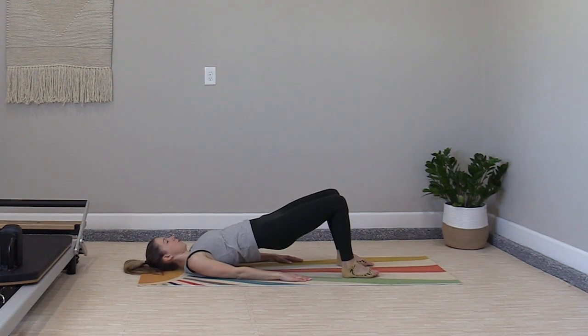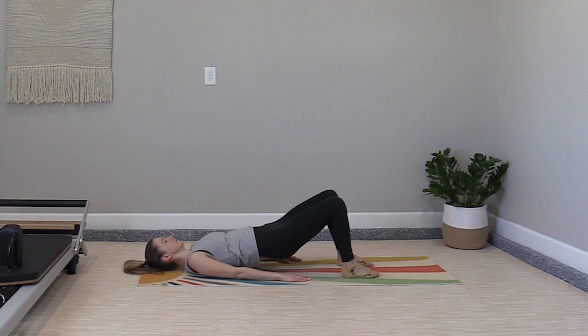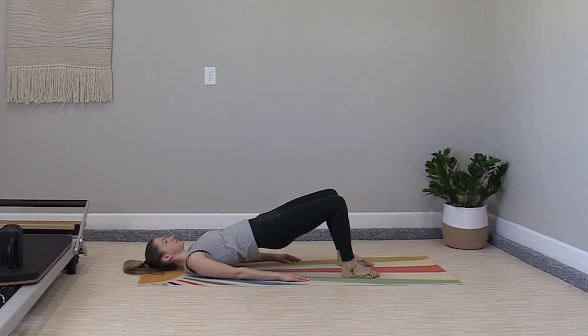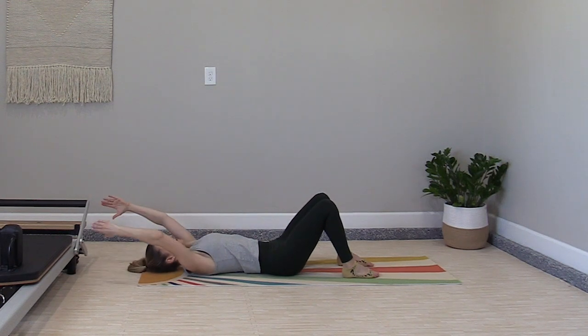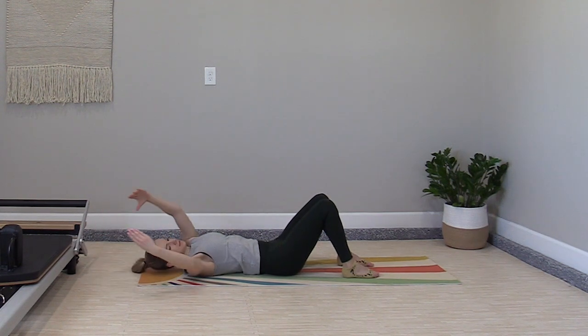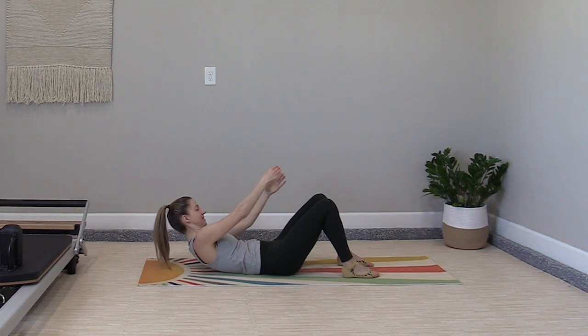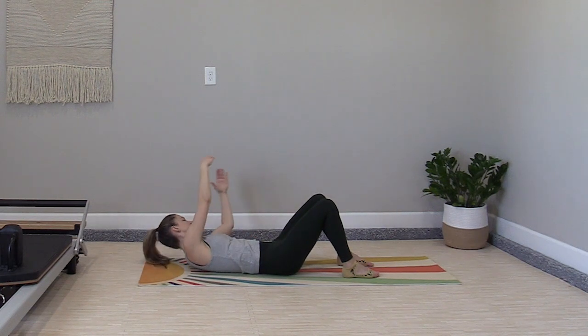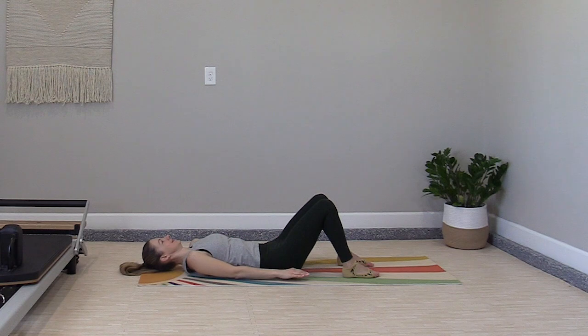Eight bridges — press up into your bridge, lower down, two, three, four, five, six, seven, eight. Try around the world the other direction: exhale to lift, tilt to the side, circle the arms overhead and lift through the center. Allowing yourself a small rotation to each side to maximize the oblique engagement. Last time all the way around, lift to the center, lower down to the mat.